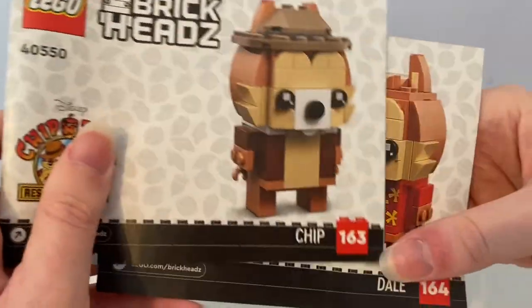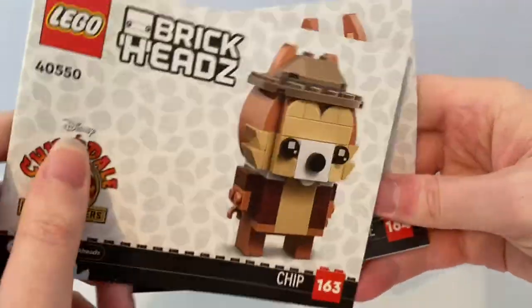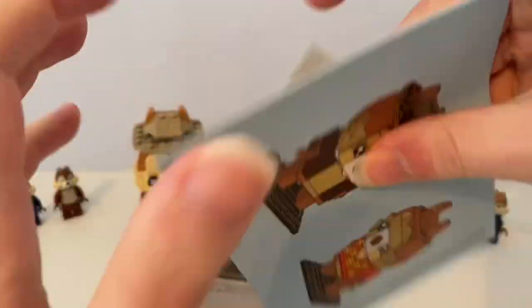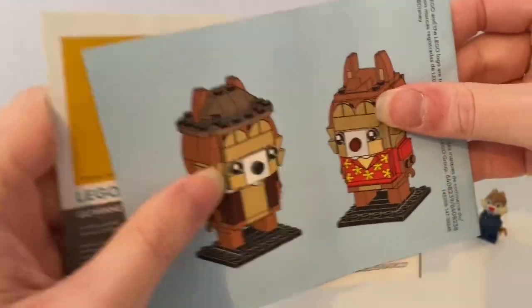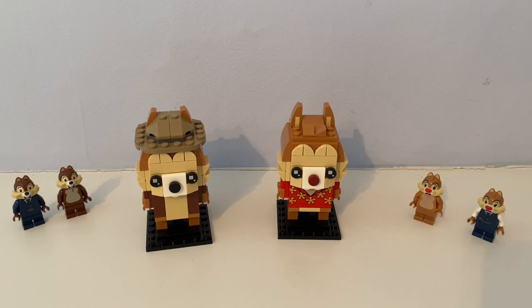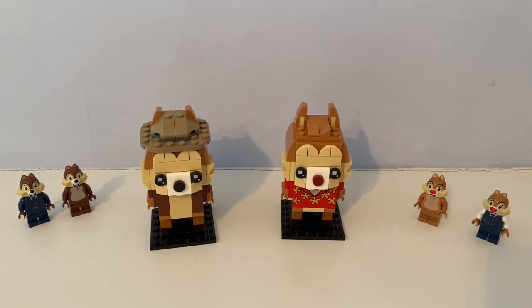It came with instructions where you can build them up. So that's what I reviewed on the Brickheads Chippendale. Thanks for watching, and I will see you in the next video. See ya!